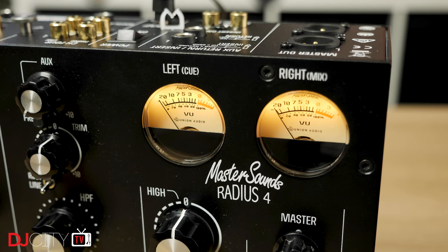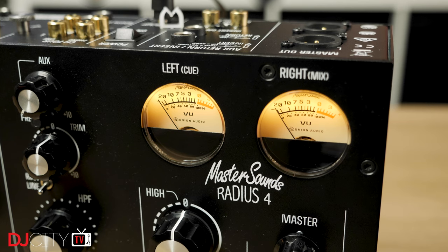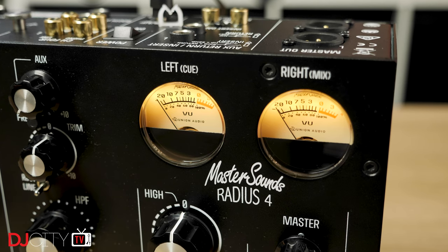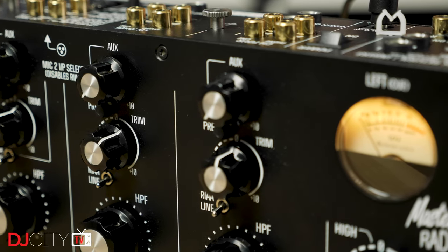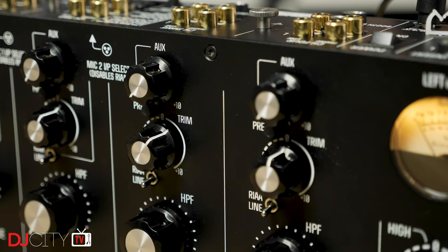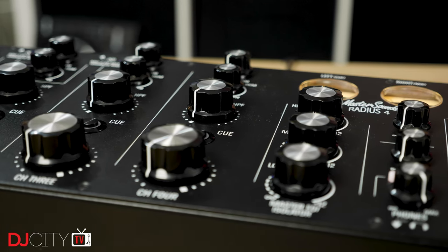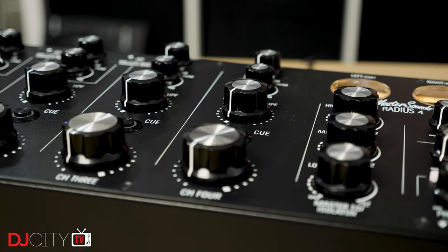Why is that interesting? Because the third generation is almost £400 cheaper than the first one, at £1,089. Master Sounds are a UK company so I'll be giving all prices in pounds sterling here. The price drop is even more significant on the two-channel Radius 2, which now at £799 has broken comfortably below the £1,000 barrier. That makes the new Radius models the most affordable mixers Master Sounds have ever made, and as far as I know there is only one manufacturer making rotaries below that pricing — the budget-minded Omnitronic.